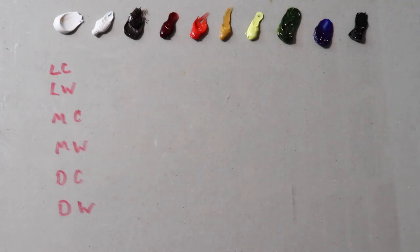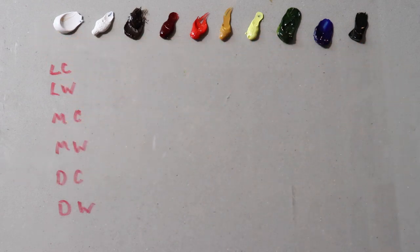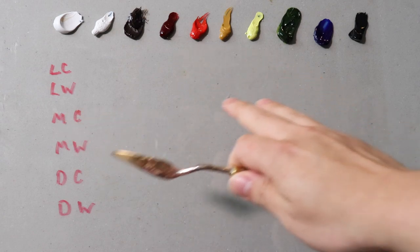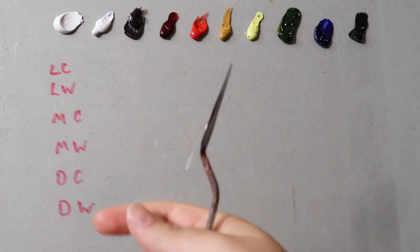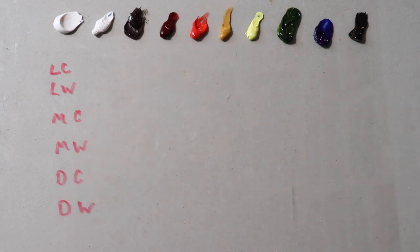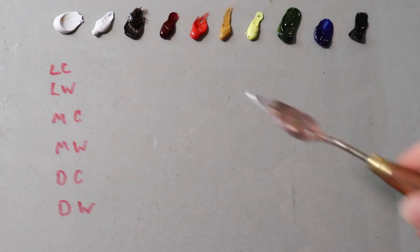Hello and welcome to the ultimate guide to mixing flesh tones for portrait painting. Today's episode is completely focused on how to mix flesh tones. We're going to cover a variety of different flesh tones. This video was inspired by all the many comments from folks asking me how I mix flesh tone. It's taken me a while to figure out how to explain it, but let's get started with the colors.